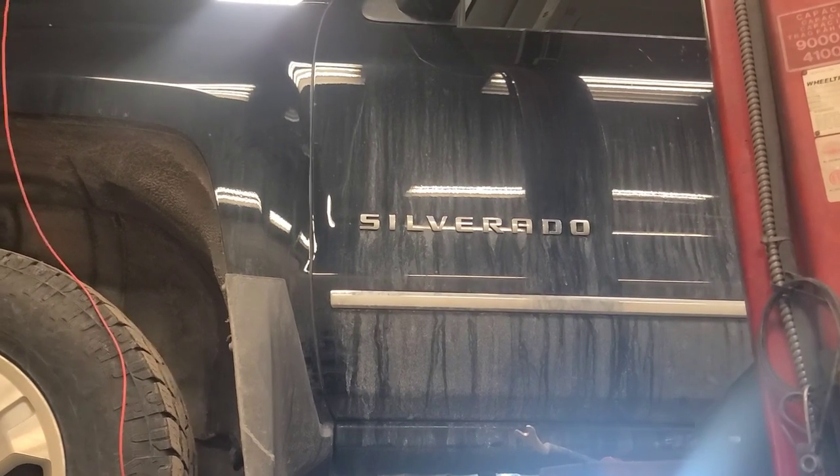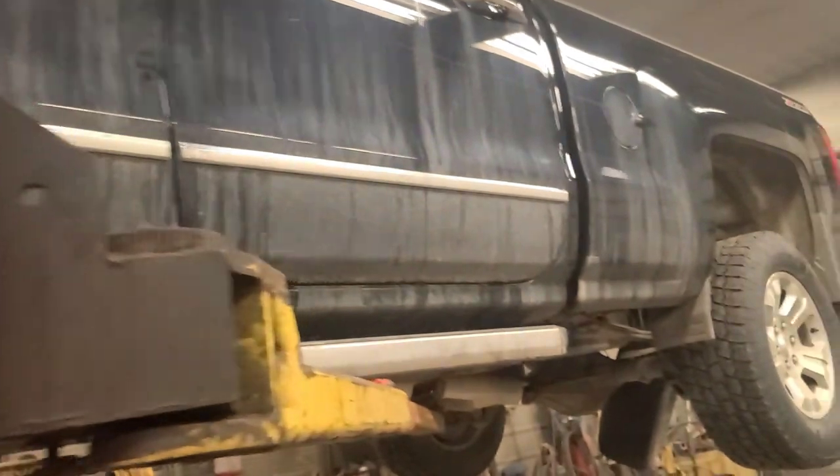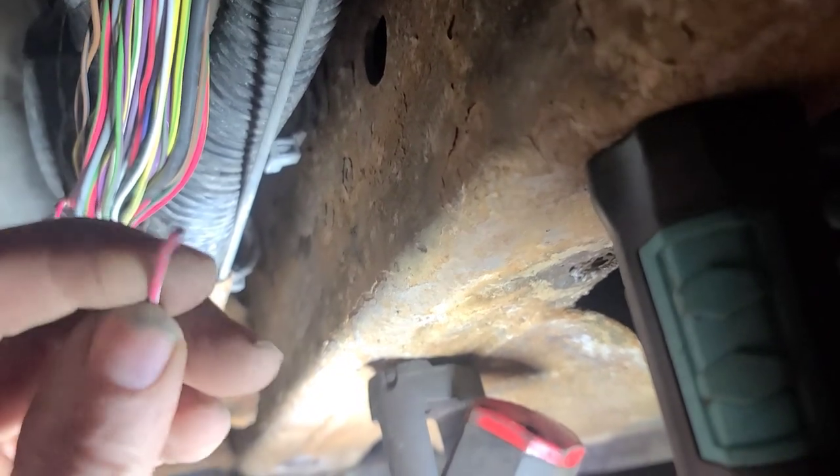We're back working on this 2017 Silverado with the trailer brake control module problem and the chassis control module auxiliary. I decided to check the wiring harness up here, and I found that red wire — I pulled it and there it is, corroded right there.